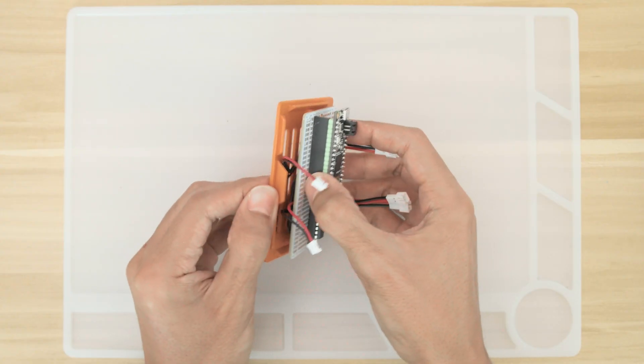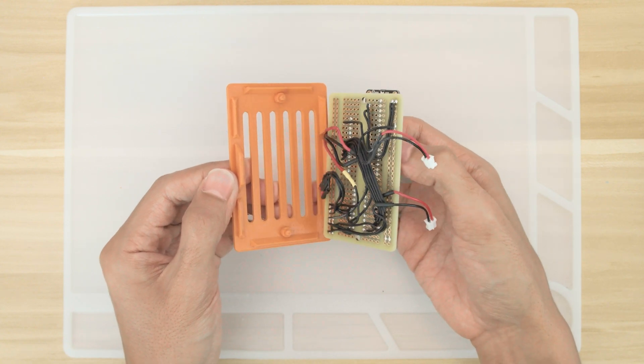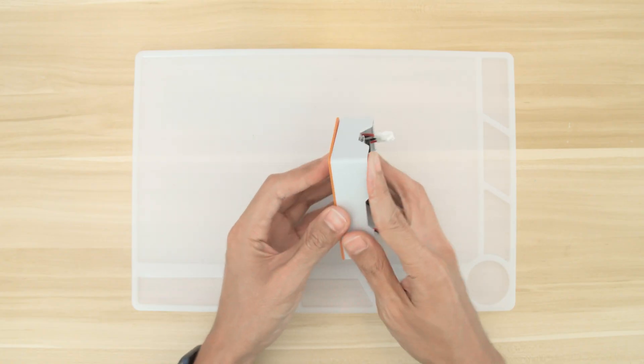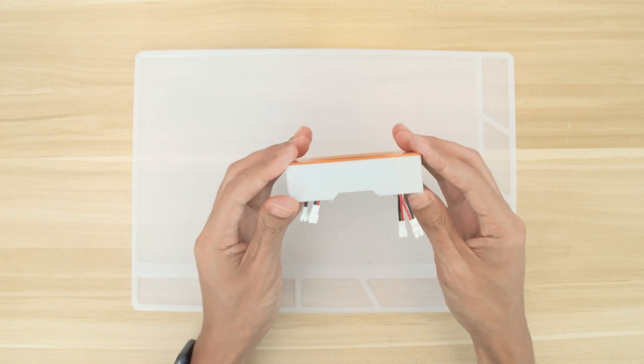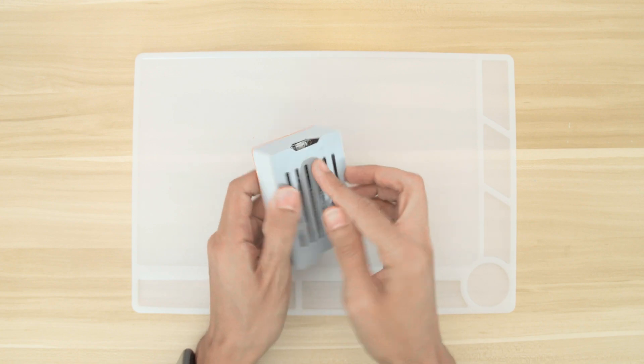Once I had all of my wires soldered up, I installed it to the bottom cover using the built-in standoffs and mounting tabs. The frame of the case is installed next by snap fitting it over the bottom cover. Lastly, the top cover can then be installed by snap fitting it into place.